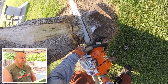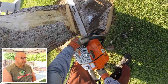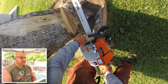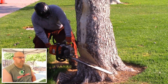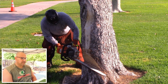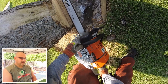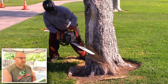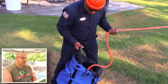This saw was pretty powerful — I've only used it a handful of times, but it's fairly new, and I ended up putting a smaller bar on it. On this notch, I have a little bit of a bypass cut, so I'm trying to clean it up a little so it hinges well.